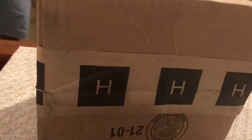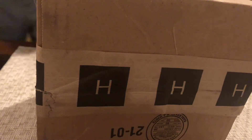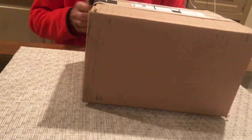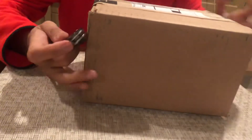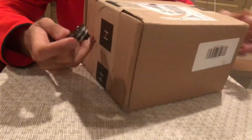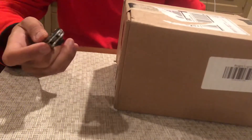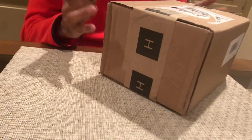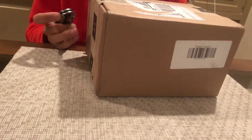Hey everybody, thanks for logging on — appreciate y'all looking for my videos. I wanted to do an unboxing of something that is still sealed and literally just came in. If you don't know, this packing tape with the H stands for Hodinkee — that's the website that sells watches and does watch reviews. It's a really cool site: Hodinkee, H-O-D-I-N-K-E-E dot com. I saw a watch on their shop and I really wanted to buy it.